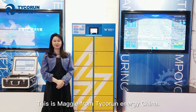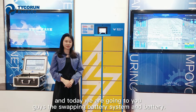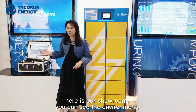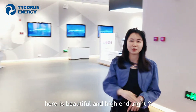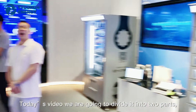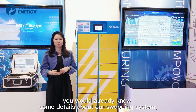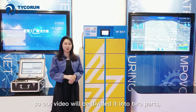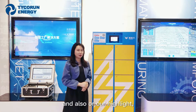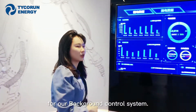Hi ladies and gentlemen, this is Maggie from Taekron Energy China. Today we are going to introduce you the swapping battery systems. Here is our showroom — you can see the environment, it's beautiful and high-end. Today's video will be divided into two parts. The first part will introduce these big guys, our highlights, our screens, and our background control systems.